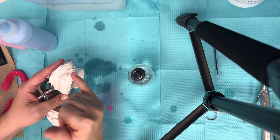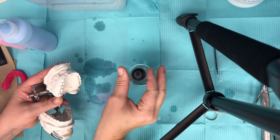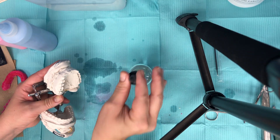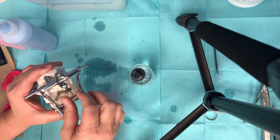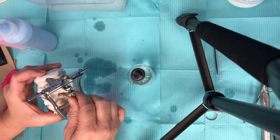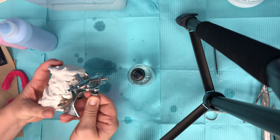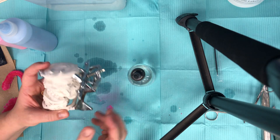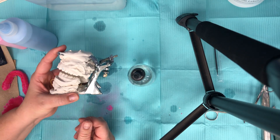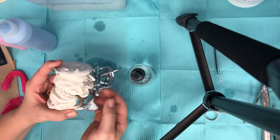We're gonna start on the patient's upper right buccal — but before I do that I want to show you the pin. We're gonna go ahead and set our pin height. If you screw this down it will actually open up the bite, and so this is going to tell us how thick we're gonna make this splint.